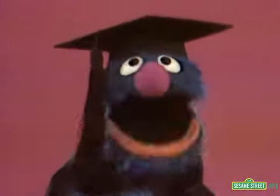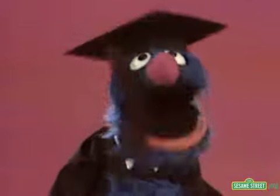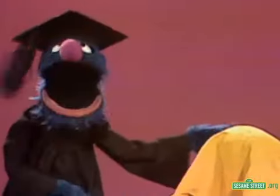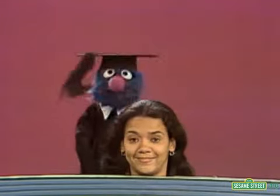Hello there and welcome to Professor Grover's world famous lecture on parts of the body. You are going to love it. It's going to be such fun. And here we have it — the part of the body we are going to talk about today: the head!